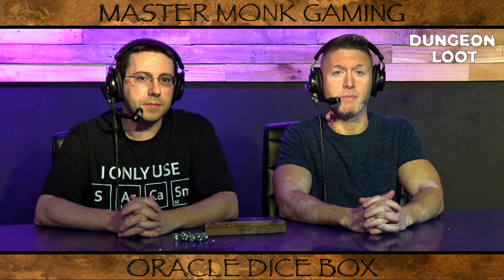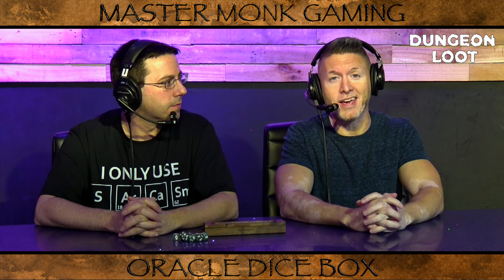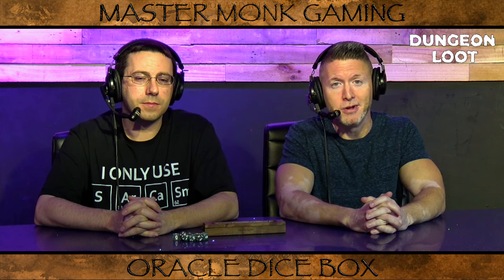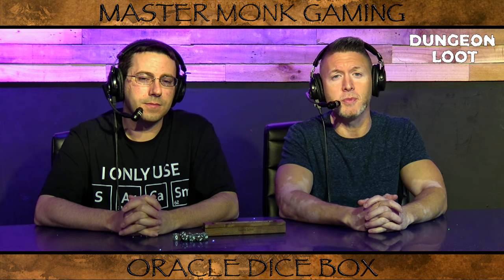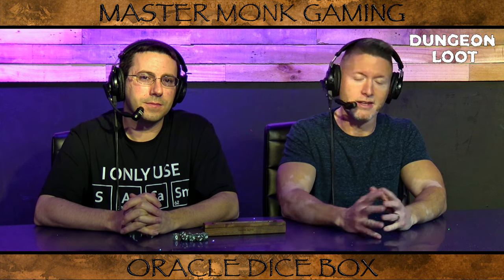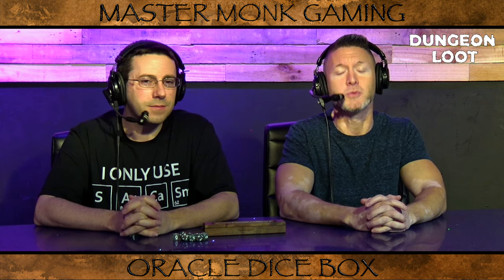We have another great item here from Master Monk. If you'd like more information about the Oracle Dice Box set and when the Kickstarter will go up for it, please go to Master Monk's website at the link below. Don't forget to like and subscribe to Audio Dungeon on YouTube. And if there are any items you'd like us to review on a future episode of Dungeon Loot, let us know in the comments. Thanks for joining us — we'll see you next time.